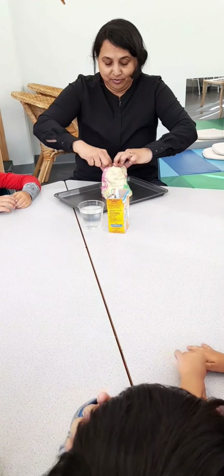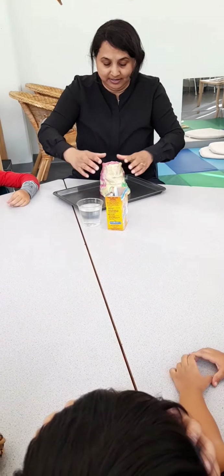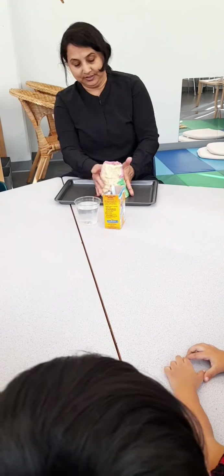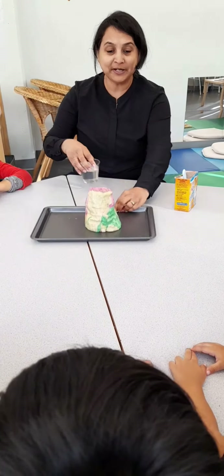I want to make a big one so everybody can enjoy this. Okay, are you ready everyone? I put it in the middle.